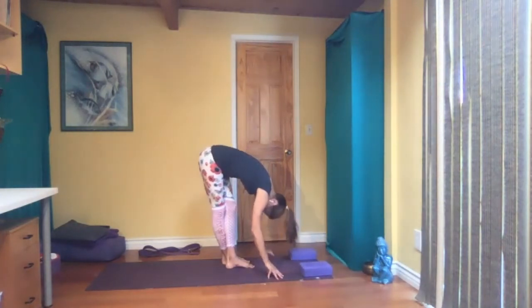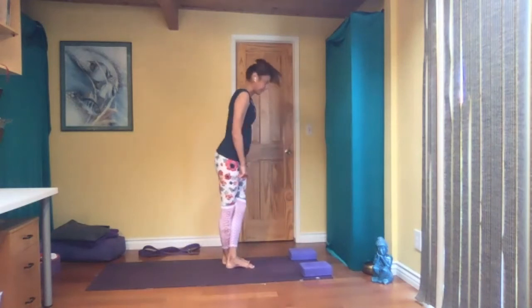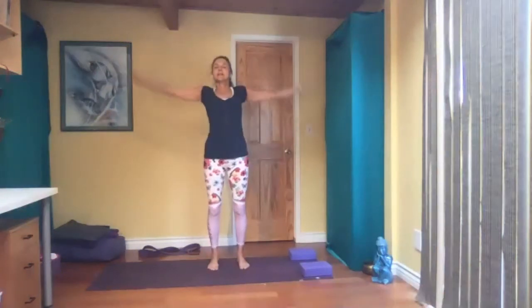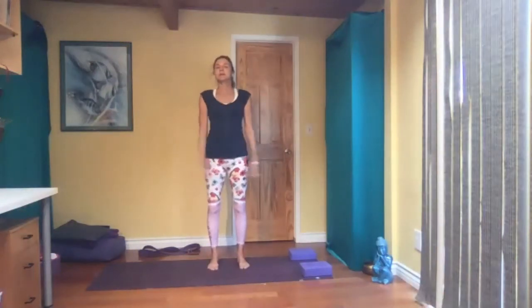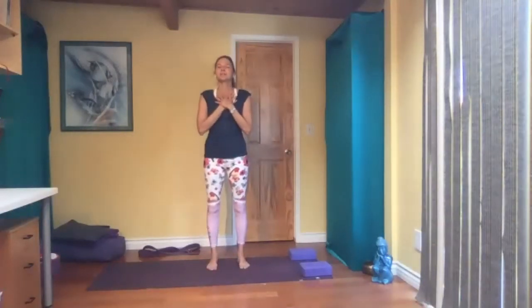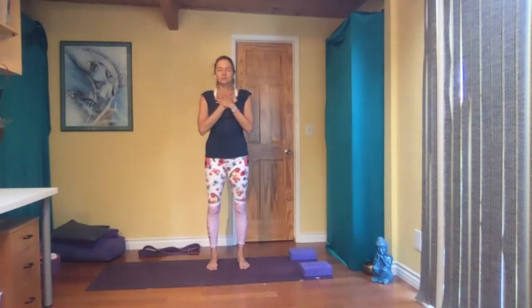Slowly come up, vertebrae by vertebrae. Inhale, exhale, shake your legs maybe. Hands over your heart, close your eyes — just a brief pause, checking in with your body and your mind. Always observing, not judging.